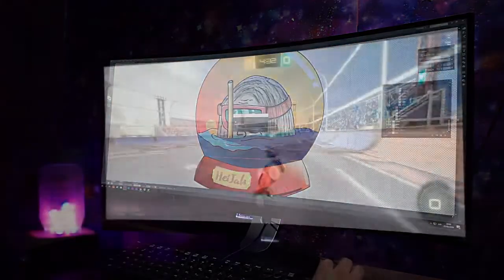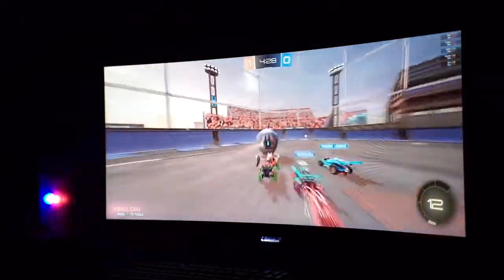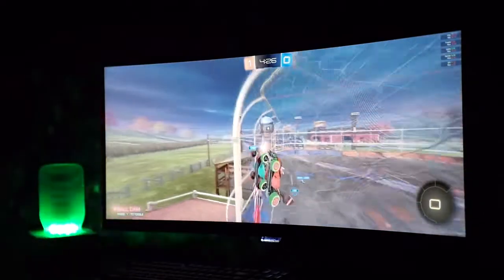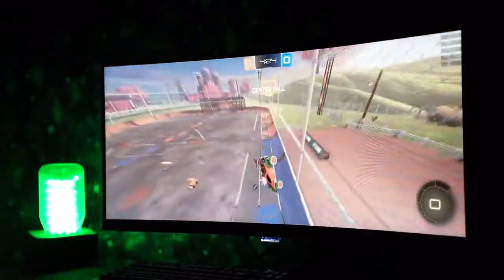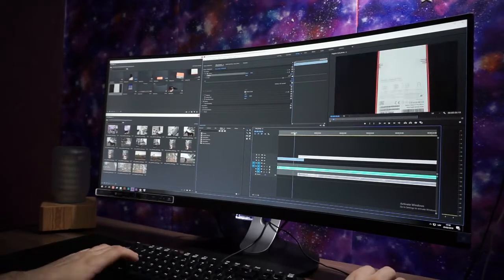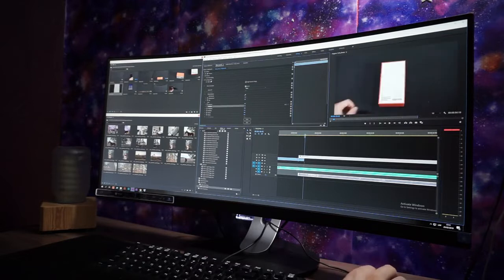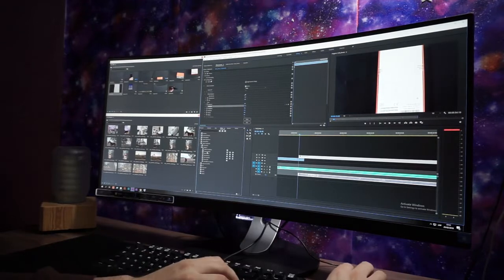But back to gaming — having such a wide curved screen gives you a closer feeling to the game and much more information, as you can see so much more to the sides. For content production, usually the bigger the space the better. For example, in Adobe Premiere you can stack many bins to the side and still have plenty of room to work with.